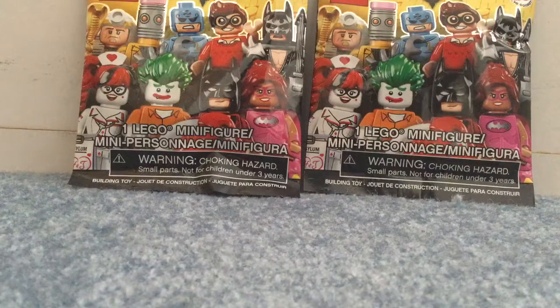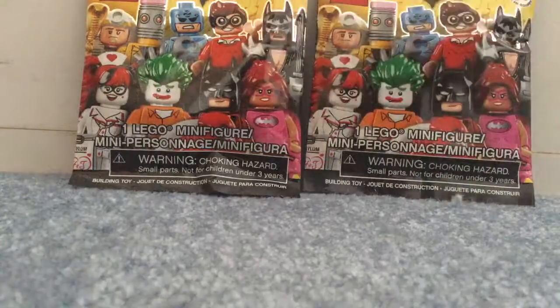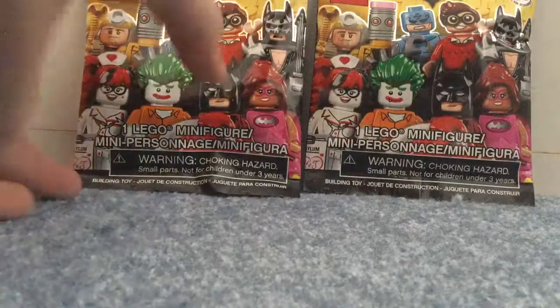Hello guys, this is Zeechbother6 on my new channel, and for my first video, I'm going to be opening up these two Lego Batman movie minifigures.